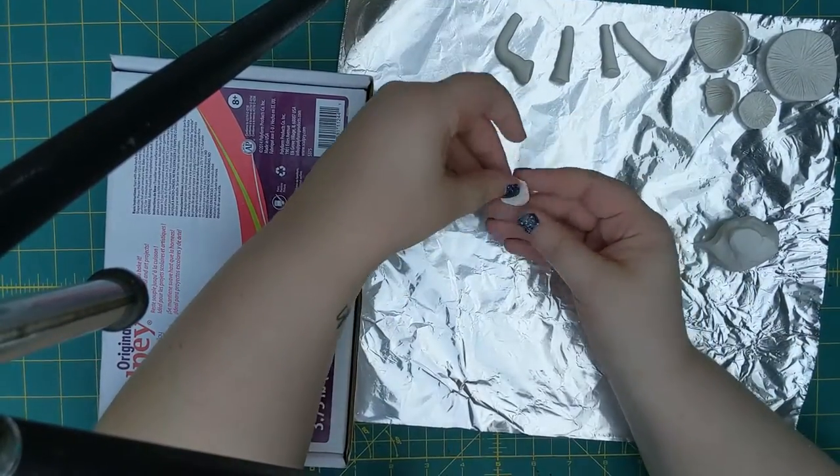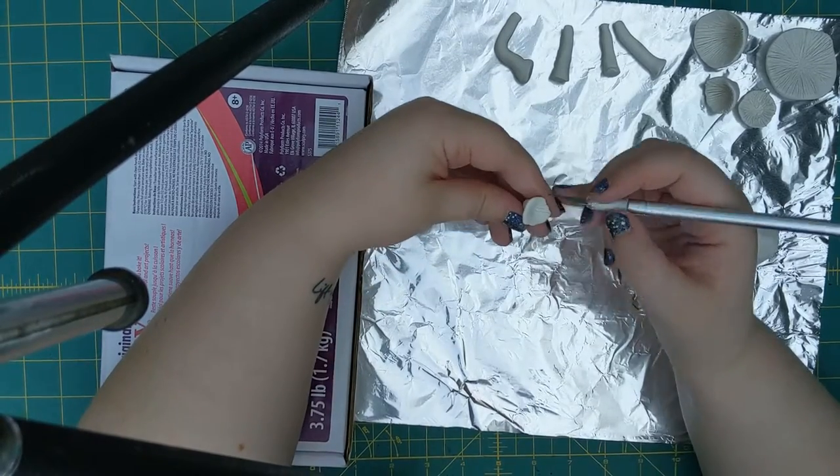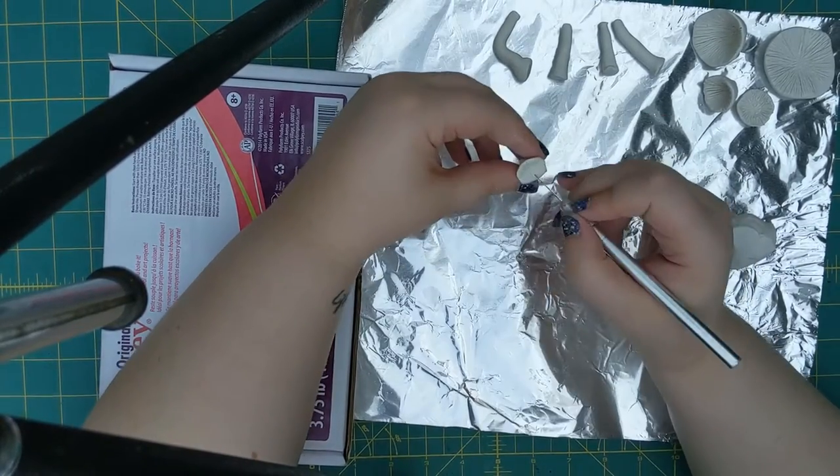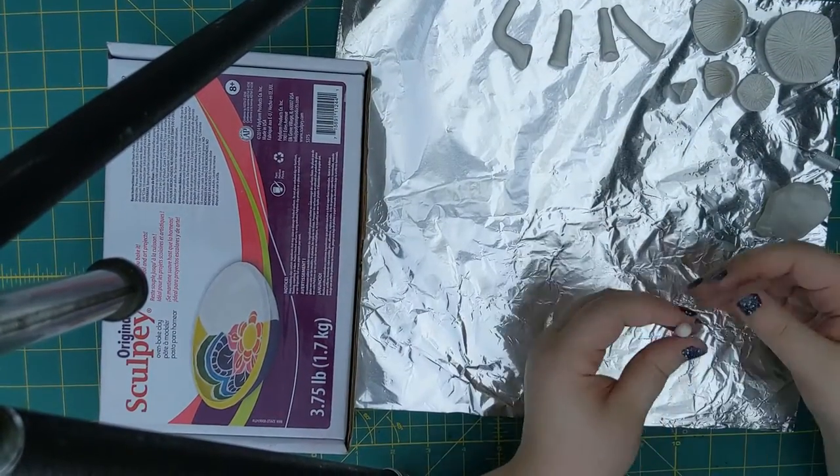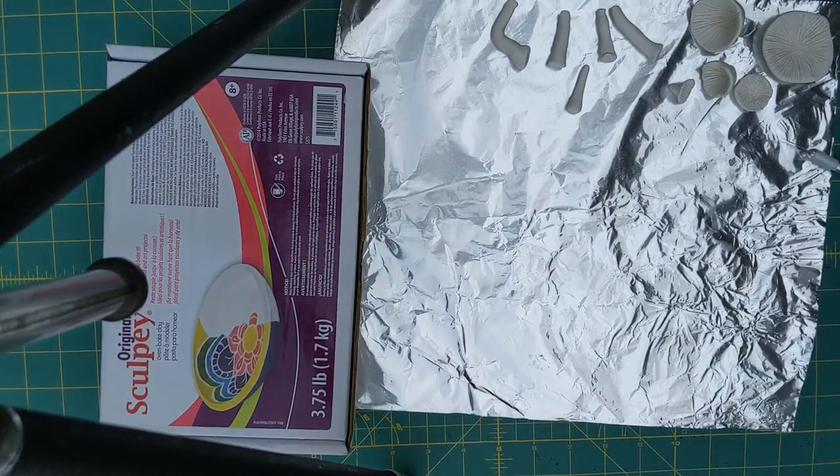A little mushroom stem there is so I can attach it to a vertical surface and have it poking out. And a tiny little cap, a tiny little stem.